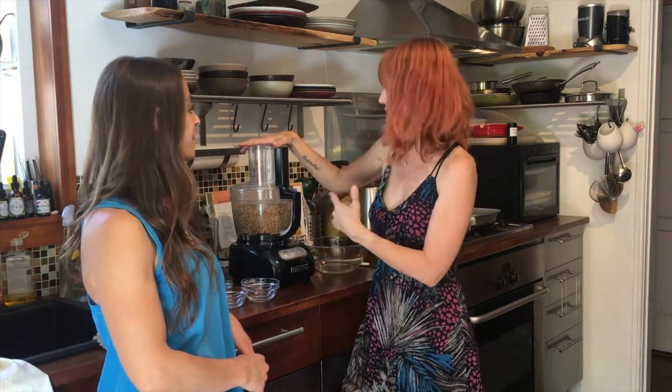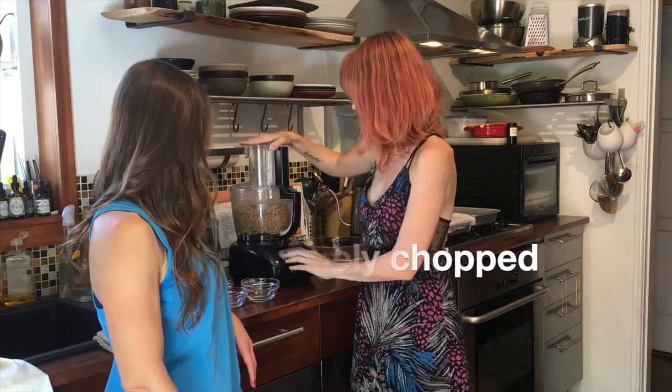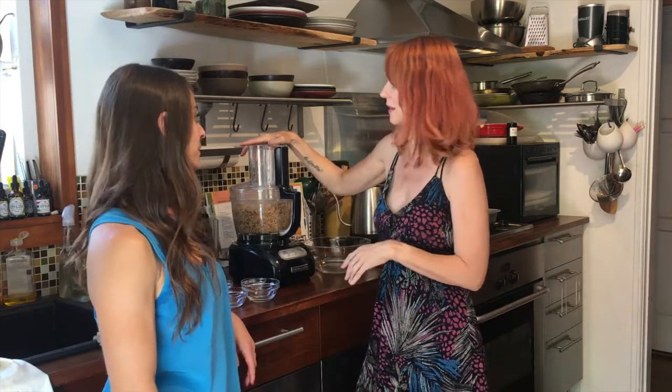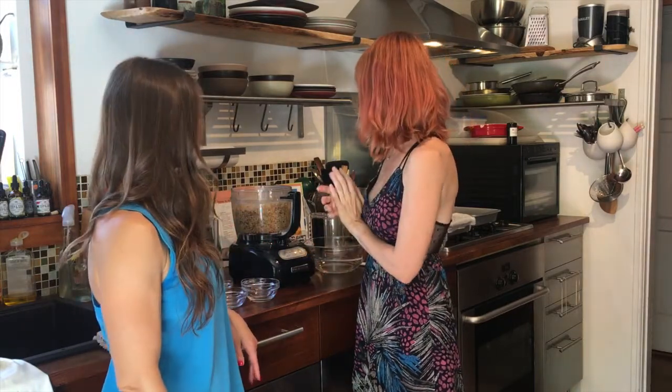You just want to get it to the point where it's broken up and pretty even. Take a look — good, just make sure there's no half of a date in there. It just looks like coarsely ground right now, not a meal but very finely chopped.